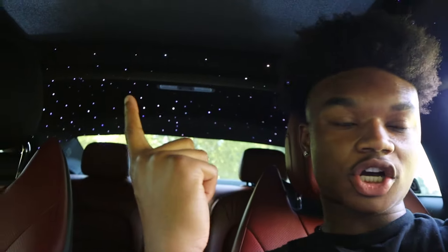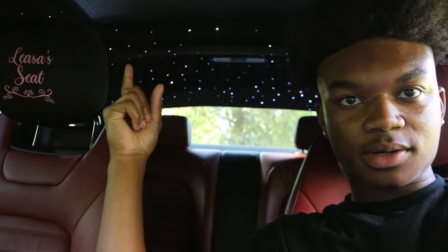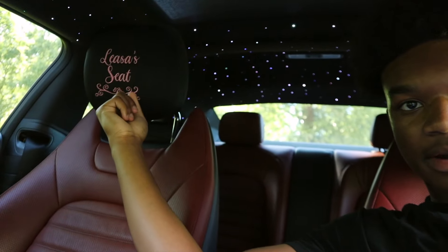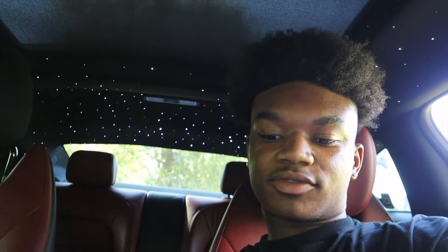Getting to the inside of the car, the first thing I love about this car would definitely have to be the stars. If y'all didn't watch my last video, go watch that because I did end up getting stars put in the car. I also got my girl's little seat cover thing that I ended up getting her just because she's always with me. I feel like it added to the aesthetic of the car. But I would definitely say the stars is one of my favorite things that I've done to the car so far.